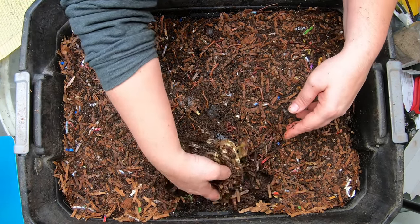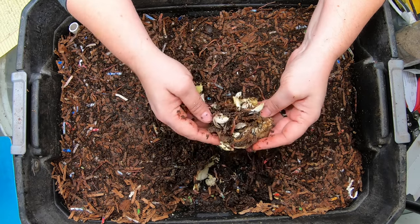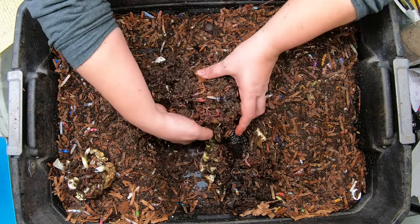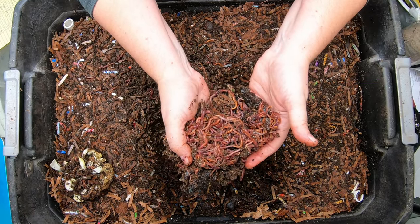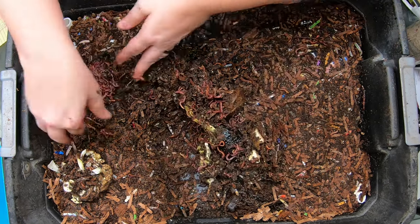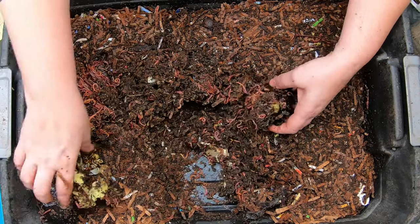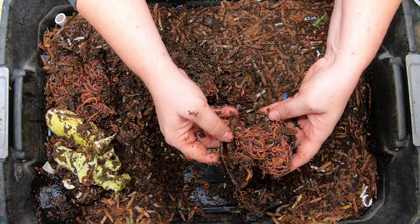Looks like that cabbage is actually sprouting here — that's kind of cool, and you can actually grow another cabbage from that. We haven't had a good worm ball in here for a while — look at that! Worm ball under the cabbage. They are really getting into that cabbage, and then I just found my obligatory avocado shell worm ball too.